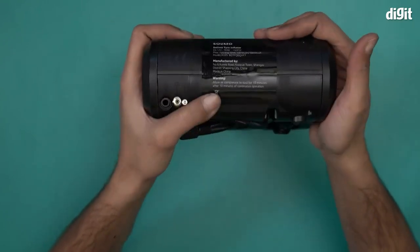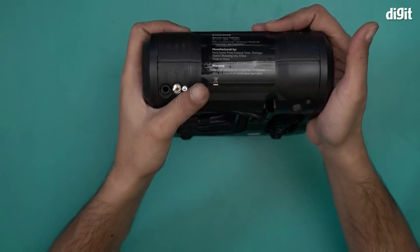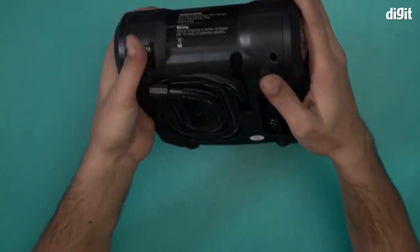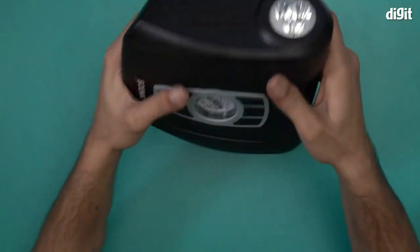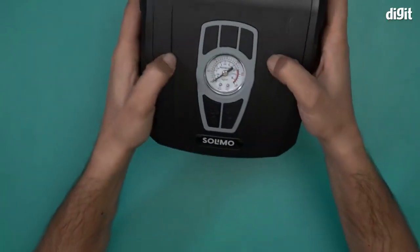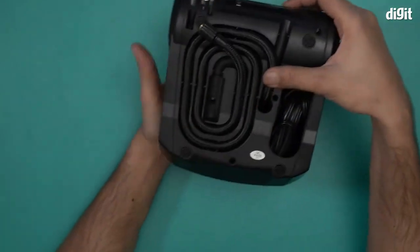There's a warning that says to allow the air compressor to cool for 10 minutes after 10 minutes of continuous operation. The unit is made out of black PVC material — it's super solid and not going to break anytime soon.